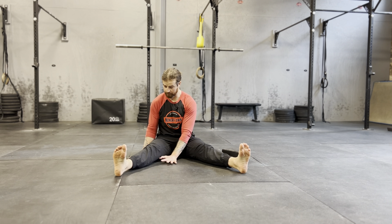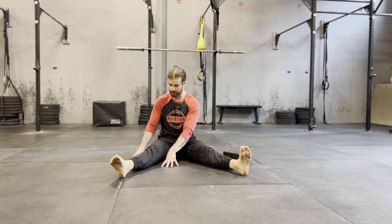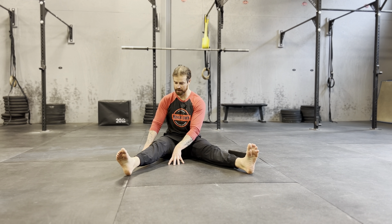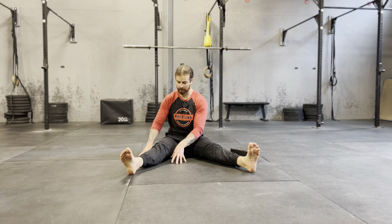V-sit hover — we're in a V. Plant your hands in front of you, point your toes. Don't let your upper body move. Pick that leg up, set it back down. That's the basics of a V-sit hover.